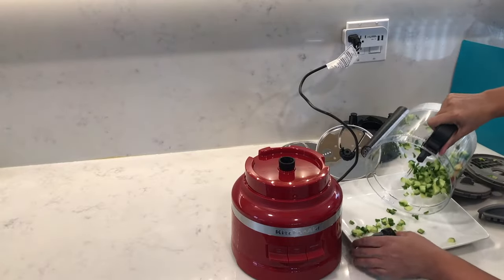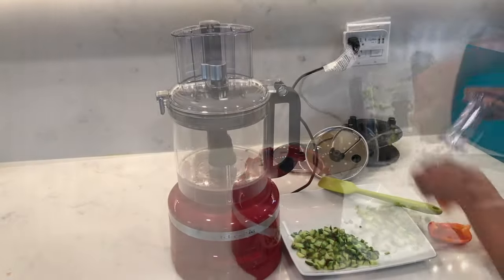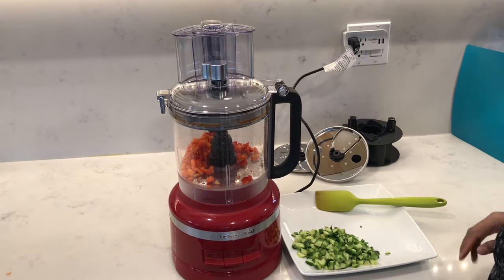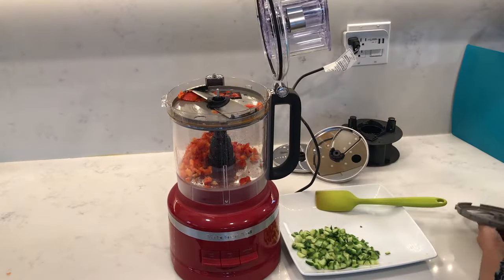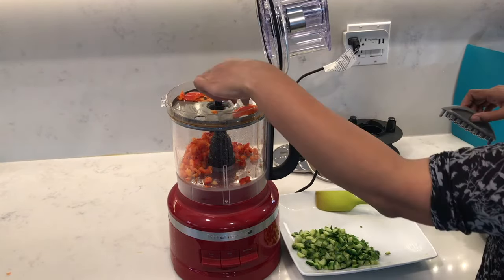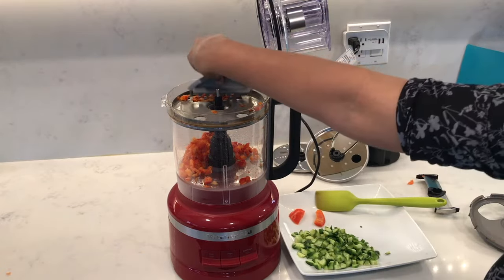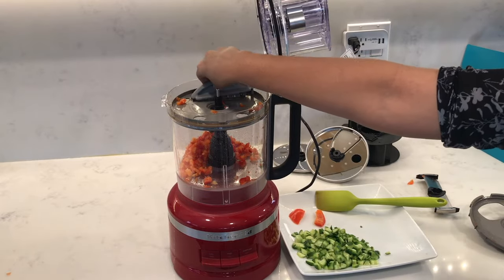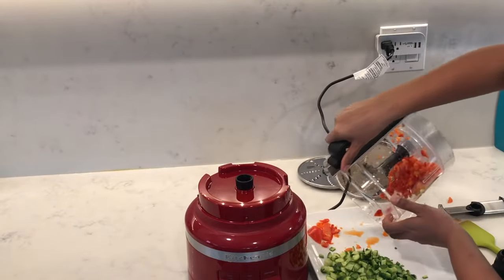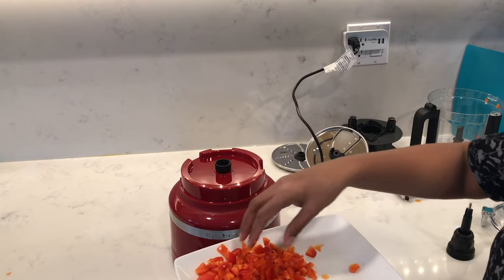I think cucumbers will always turn out the best in here. Next I also did some red peppers. Let's open it up and see — you can see on top there were a couple of chunky pieces that didn't go through. We're just going to use the dicing kit cleaning tool to push it through. It did a really good job dicing up the red peppers, just a couple of big pieces like I mentioned.